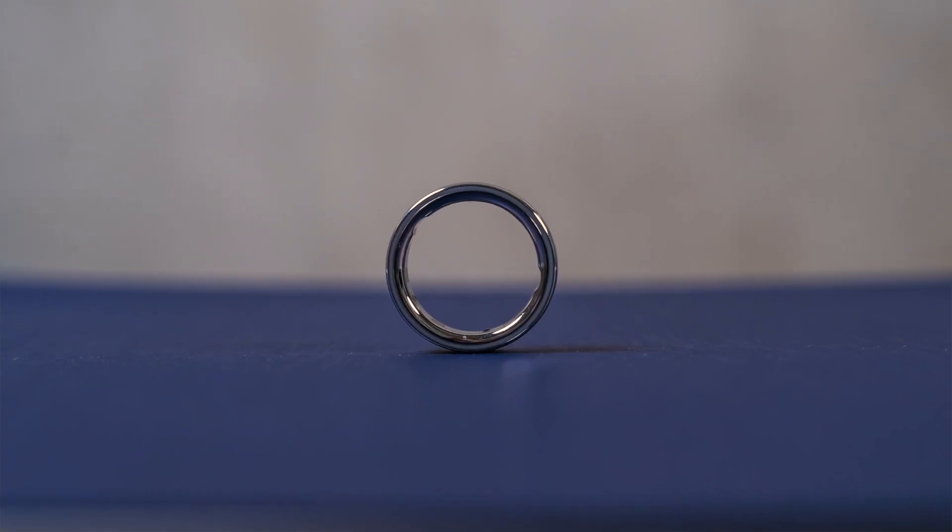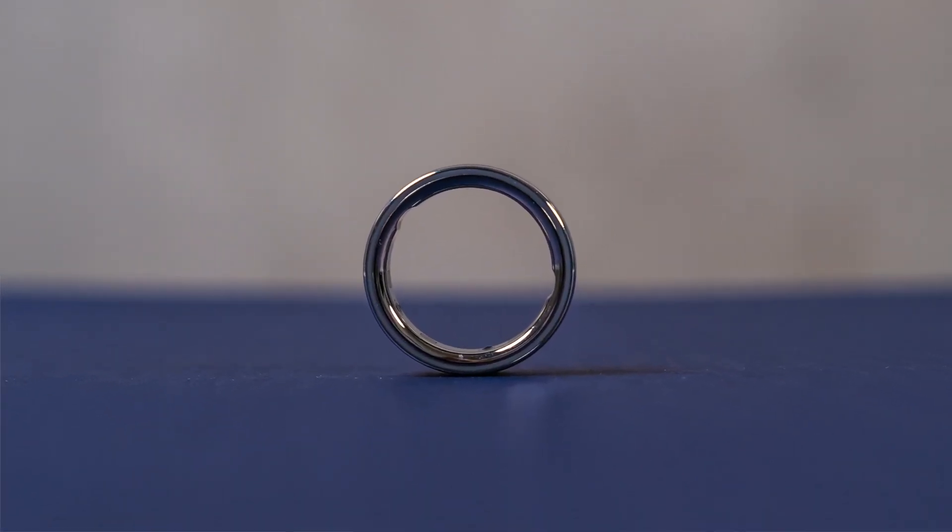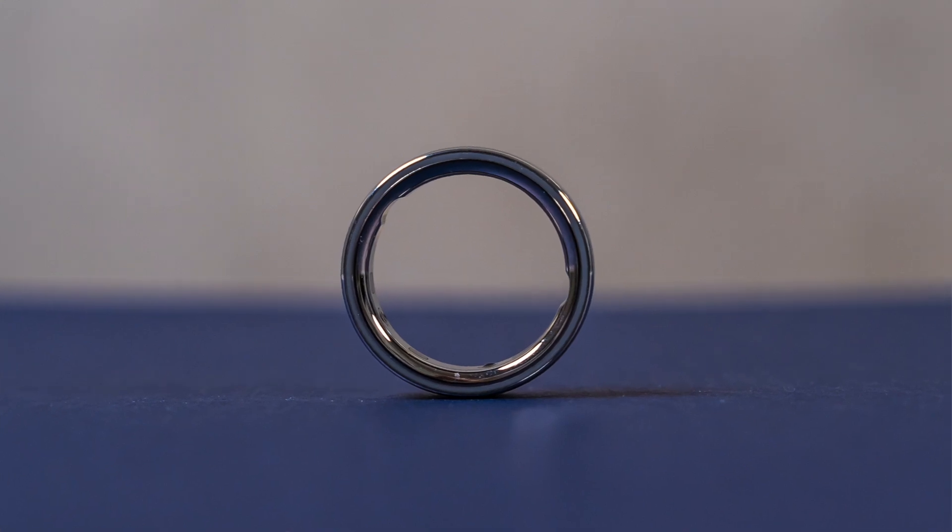Smart rings are an interesting wearable category because they stand alone, but also bear a lot of similarities to other things like fitness bands, activity trackers, smartwatches, things like that. There's no screen to look at, so in a sense the smart ring is passive. It is tracking all kinds of things, but it's not forcing you or inducing you to interact with it in any way. You just wear it — no screen, no haptic feedback, no vibration, nothing to indicate that there's a notification coming into your phone. So in that sense, it is maybe ideal if you're looking for that type of wearable that won't distract you. You just want it to do its job.